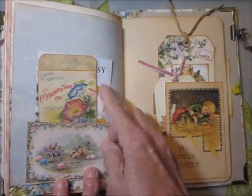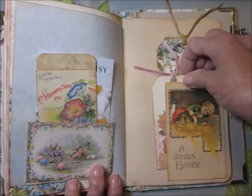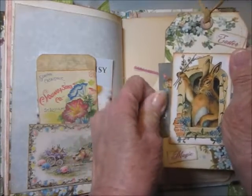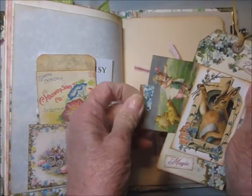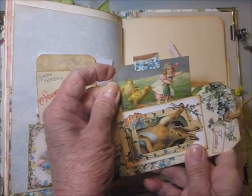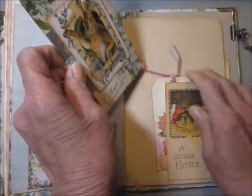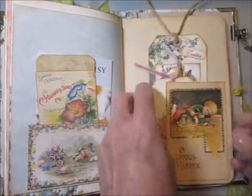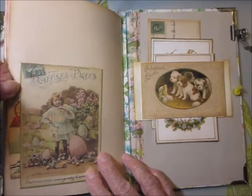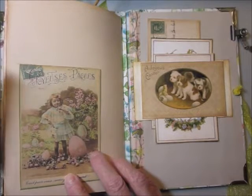More seeds and a seed packet. More journaling cards — there are two of them here, two tags. This one actually has a side tuck with a little gal and giant Easter chicks pecking at her apron. I thought that was cute. And then here's another Easter image that I've made a pocket with.